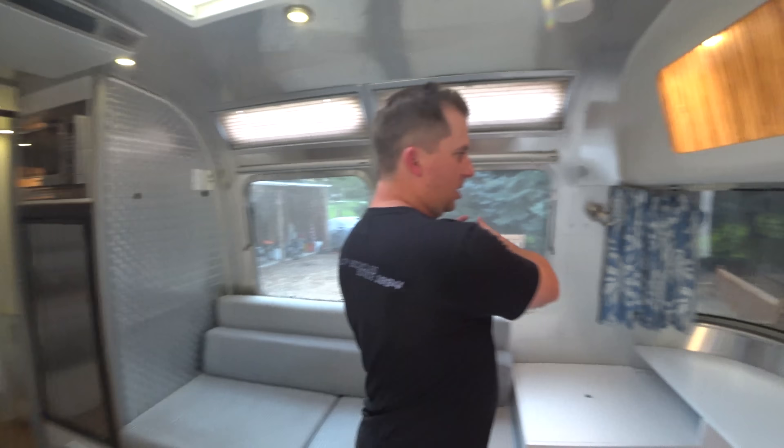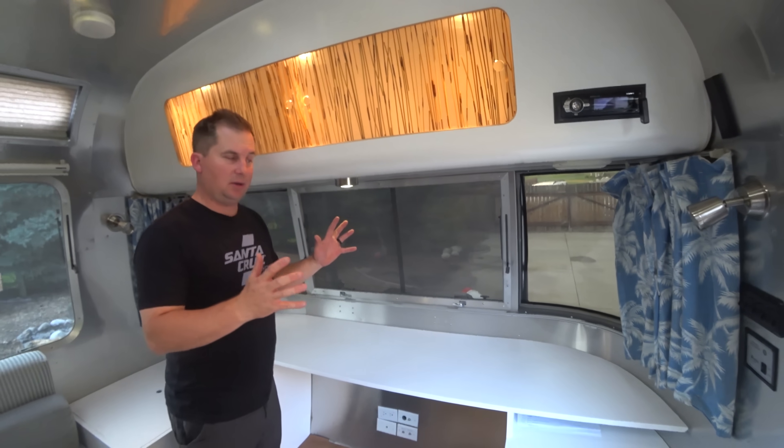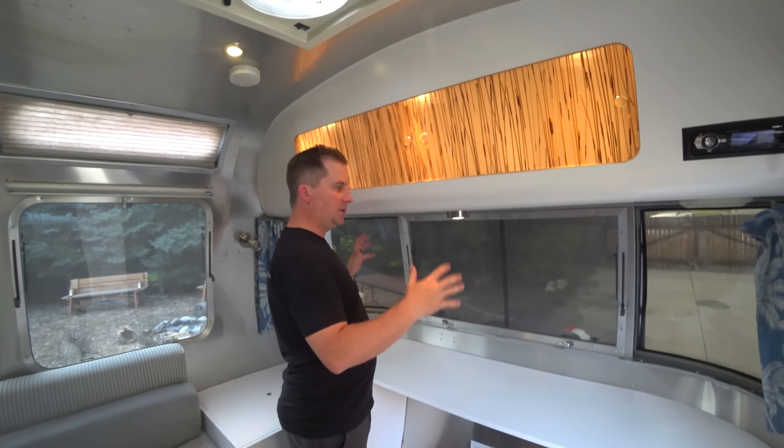Let me explain how this whole system works. First, let's talk about cooling. Usually the issue is people are trying to shed excess heat. Airstreams do a really good job — they have a lot of windows, they all have screens, and they're tinted windows, which keeps a lot of unwanted sunlight out.